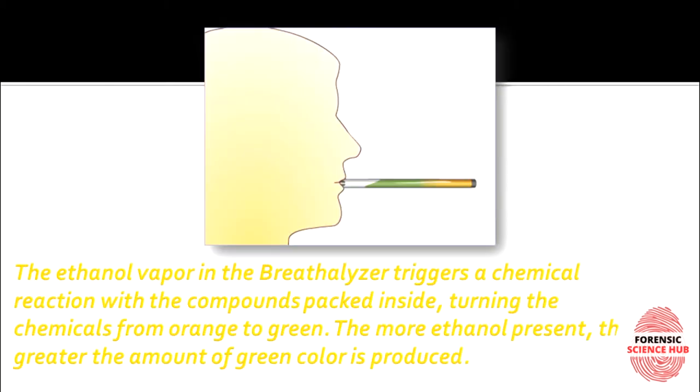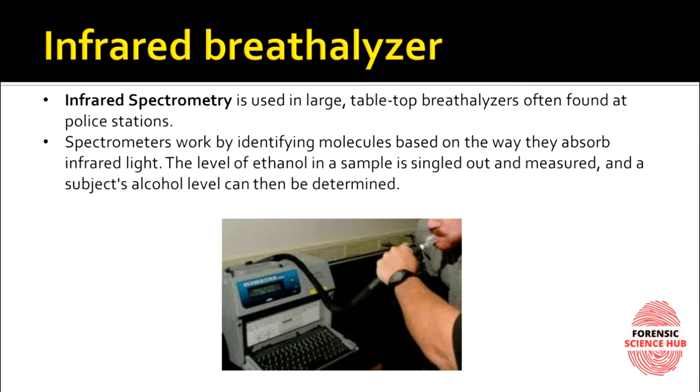As you can see in the picture, ethanol vapor in your body reaches the breath analyzer. Originally it had orangish-colored potassium dichromate crystals throughout, but once you blow inside, if your breath contains ethanol, it reacts with the potassium dichromate — ethanol gets oxidized to acetic acid and we see the reduced potassium dichromate, which is green. The more ethanol present, the greater the amount of green color produced.